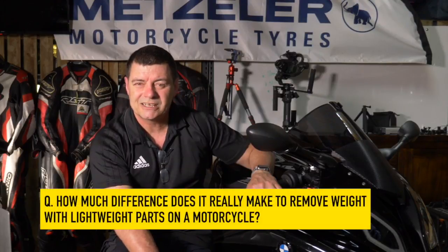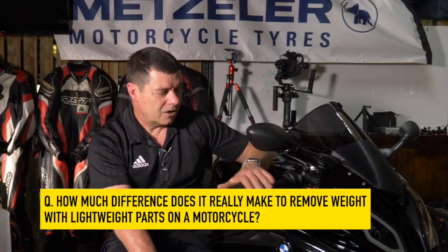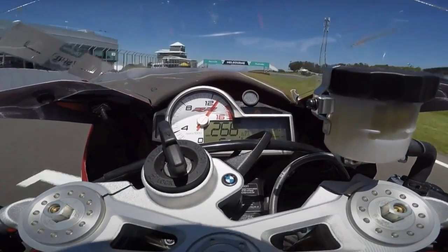The question I really wanted to answer is: how much difference does it really make if you replace the heavy components that come from the factory with lightweight components? Intuitively we kind of know that if we replace the gear and make it lighter it should accelerate faster and decelerate faster, but I just want to get some more technical information about this.